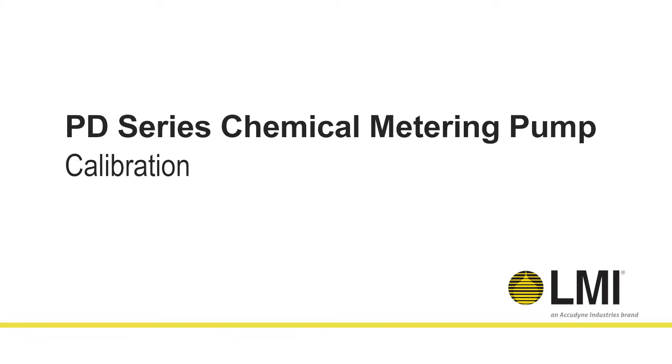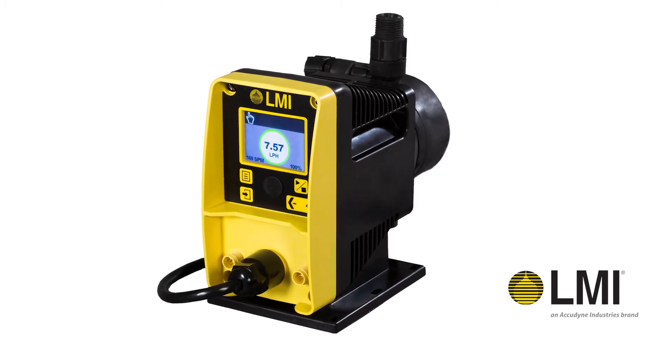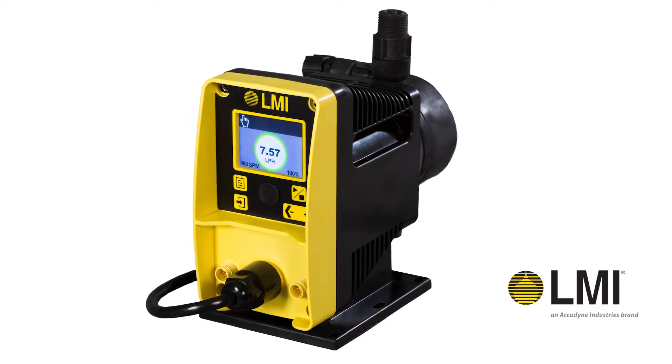Introducing the PD Series Chemical Metering Pump from LMI. The enhanced model is equipped with calibration assist to enable easy and accurate pump calibration.